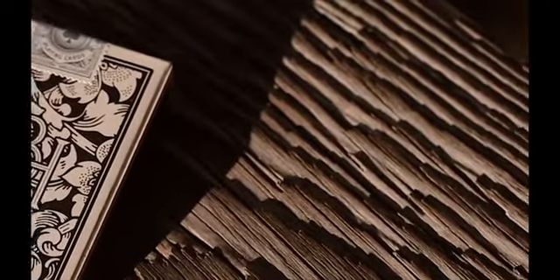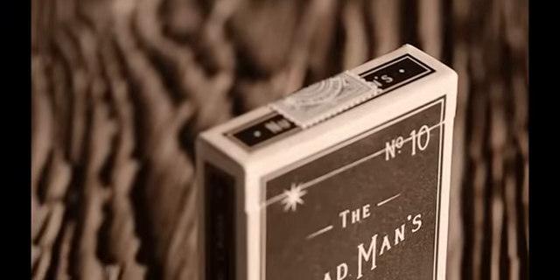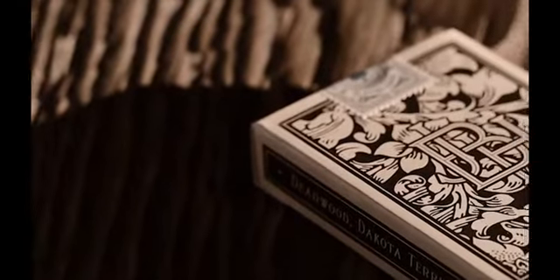We celebrate this momentous hand of poker and this unbelievable moment in poker history with the Dead Man's Deck. The Dead Man's Hand — those cards that he likely held — are covered in blood, and the whole deck has a bullet hole going through it.